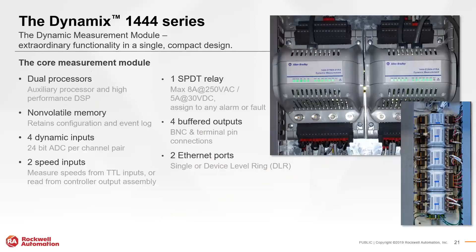Honing in on the Dynamic Measurement Module: it houses two processors and non-volatile memory that retains configuration and event logs if power is lost. It takes four dynamic inputs per module — for example, four accelerometers — and additional modules can be daisy-chained for more channels. It also takes two TTL speed inputs, or it can reference speed from a connected controller. Speed is critical since faults are almost always multiples of the machine's running speed. The module includes four buffered outputs, two Ethernet ports, and one SPDT relay that can be assigned to any alarm or fault to take immediate action.